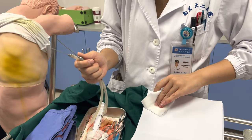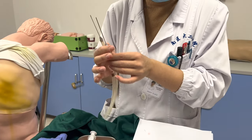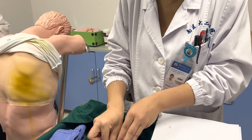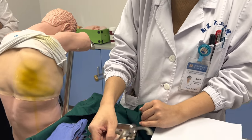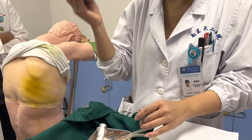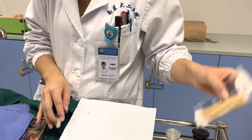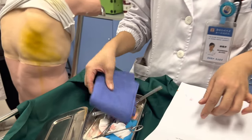Number 16 and number 18 thoracic puncture needle with a latex tube attached at the end. One hole tool. Cotton balls or cotton swabs. Two pieces of gauze.